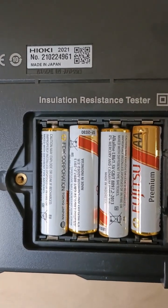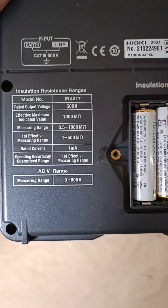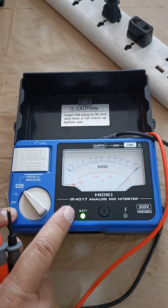This particular unit was made in Japan in February of 2021, and 4 AA alkaline batteries provide power to it.